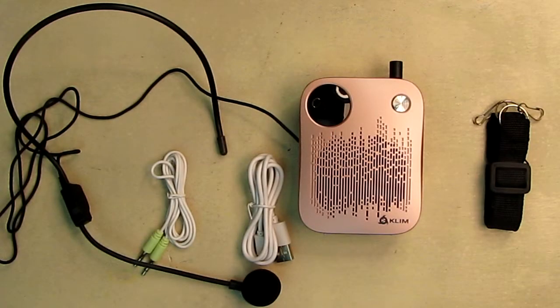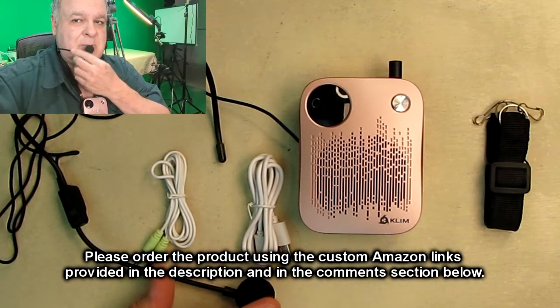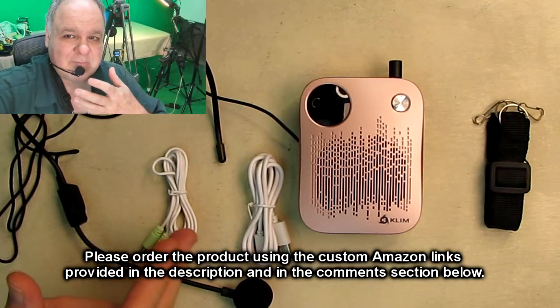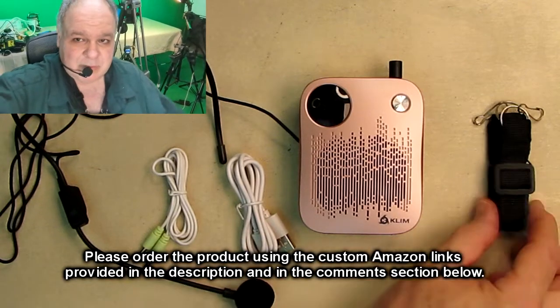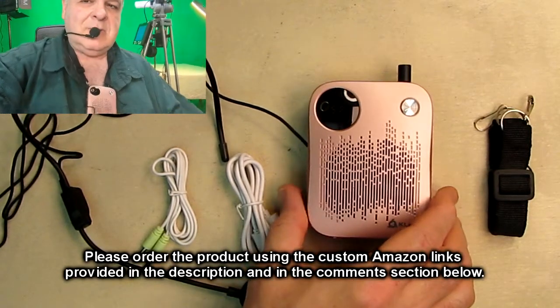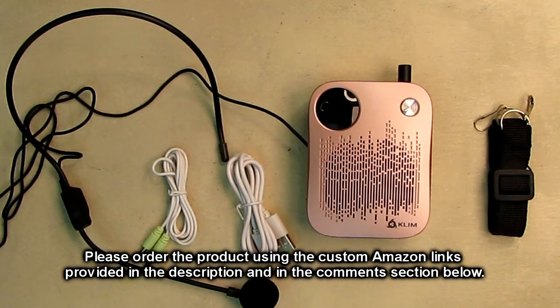After testing the KLIM portable voice amplifier, this is a nice product. It amplifies your voice quite nicely with minimal howling — just keep the microphone by your mouth. It comes with the line-in cable, charging cable, a nice microphone, a nice strap, and the cool-looking unit that has an actual power switch to save your battery. Nice product, nicely designed, nice looking — I'm going to give it a full five-star rating. Please remember to hit the subscribe button and the bell icon, and if you like this review hit the like button. There will be ordering links in the description to help support this channel. I hope this review helped with your buying decision — thank you for watching.